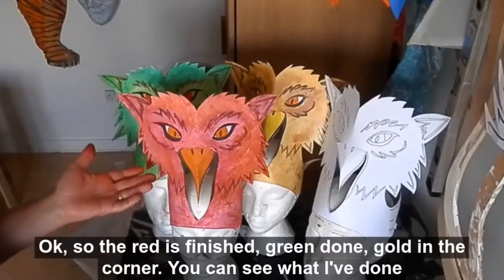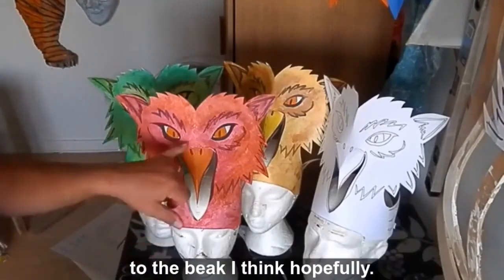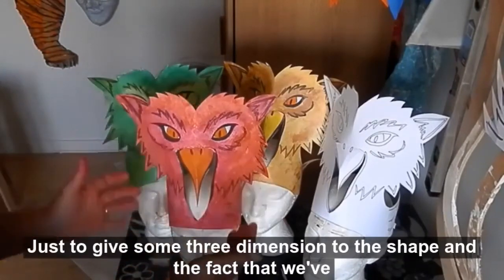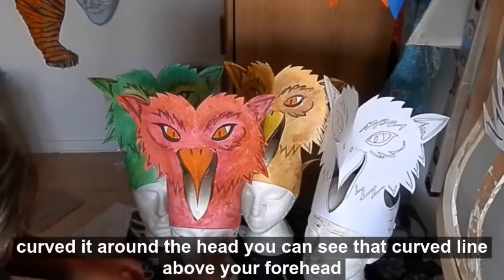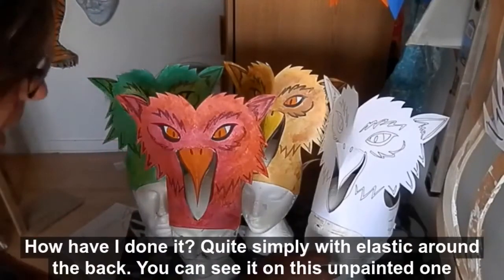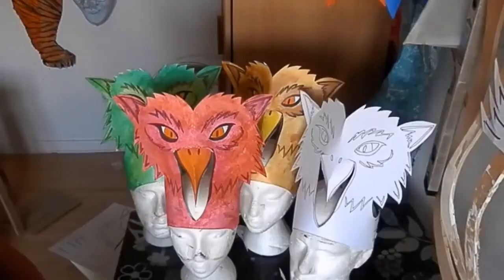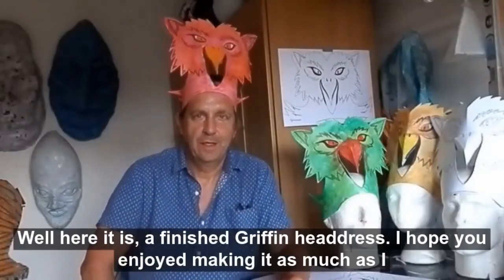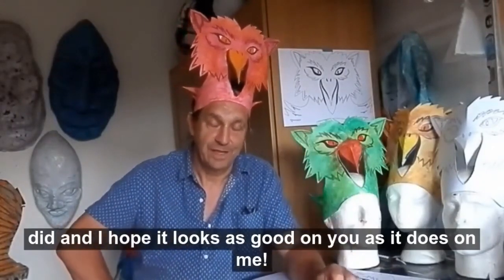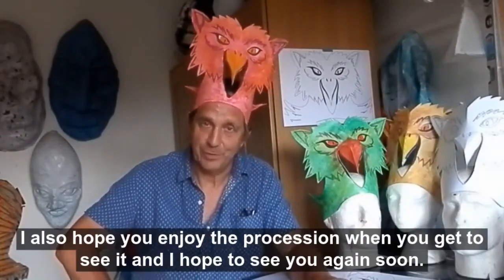Red finished, green done, gold in the corner. You can see what I've done to the beak — it's folded along this crease line. You score it with your scissors and fold it there, just to give some three dimensions to the shape. The fact that it's curved makes this stand up, and it's like wearing a great crazy hat. Quite simply, I've done it with elastic on the back — you can see the elastic clearly on this unpainted one. Well, there it is — a finished Griffin headdress. I hope you enjoy making it as much as I did, and I hope it looks as good on you as it does on me. I hope you enjoy the procession when you get to see it. Thank you.